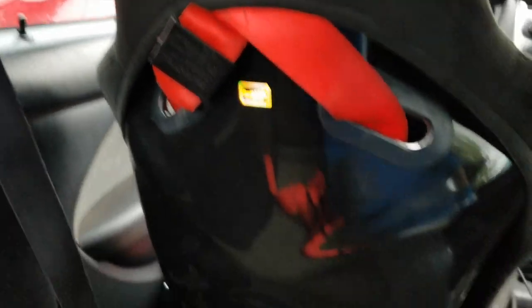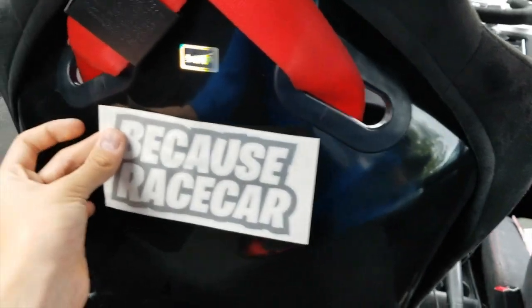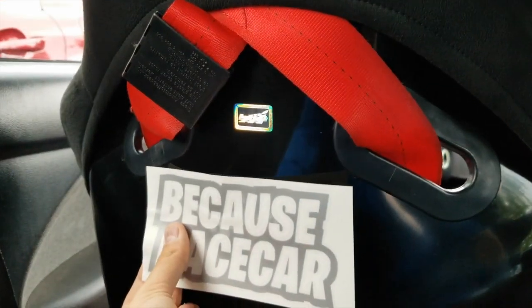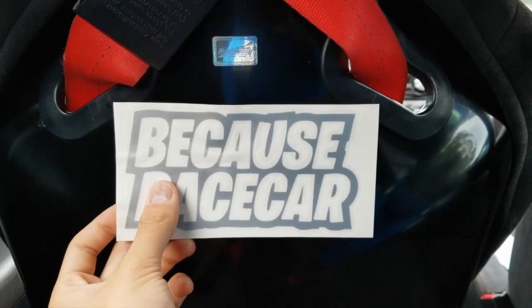We're about to add so much horsepower to the car — because race car. Put that around the back of the seat. I know I'm still a kid, so you guys might be saying I'm ruining it, blah blah blah, but it's just fun. I got these tickets for free so might as well just put them on. Let's get them squared up and do it.